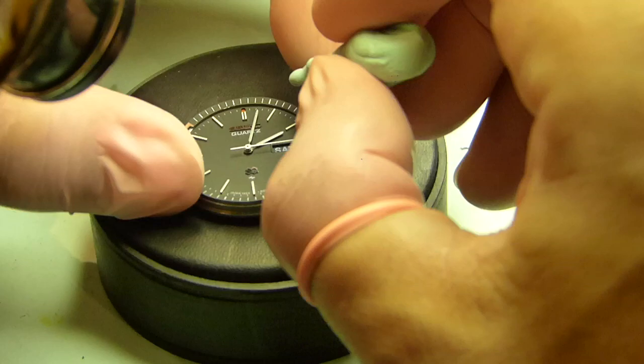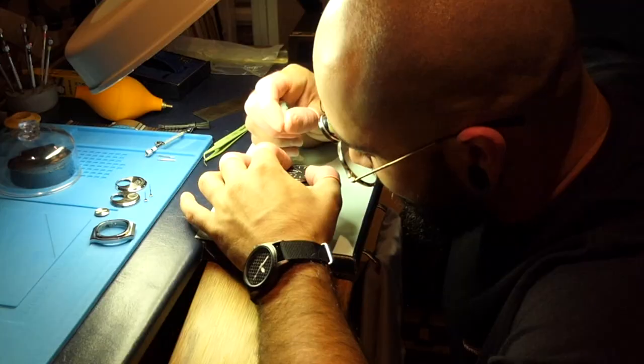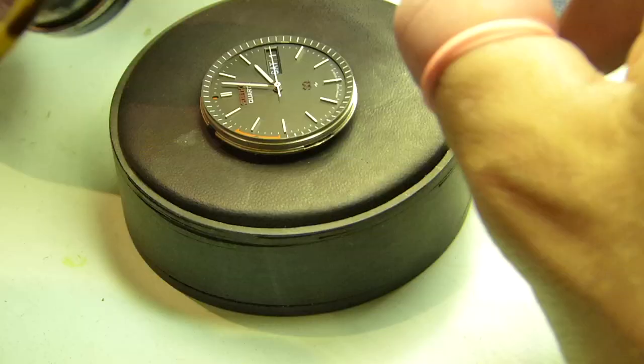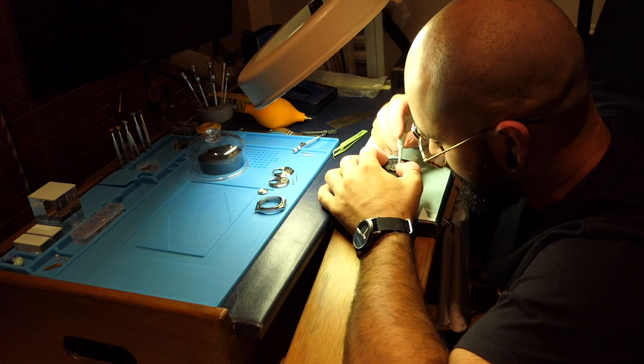That wind is really building up outside. You could always take it outside and give it a good blow — you could have saved yourself all this time! But not the watch — it wouldn't look as good. The hands would be all blown all over the place.